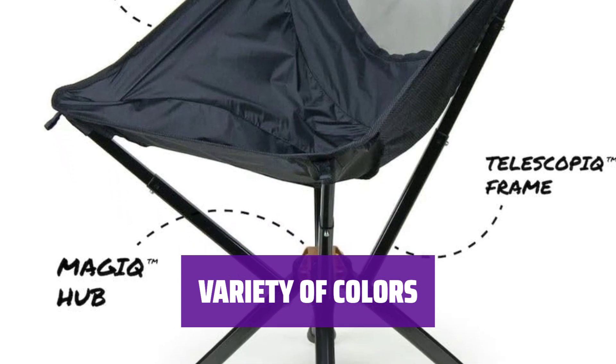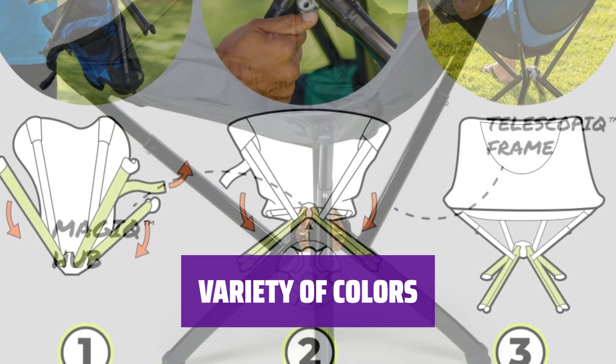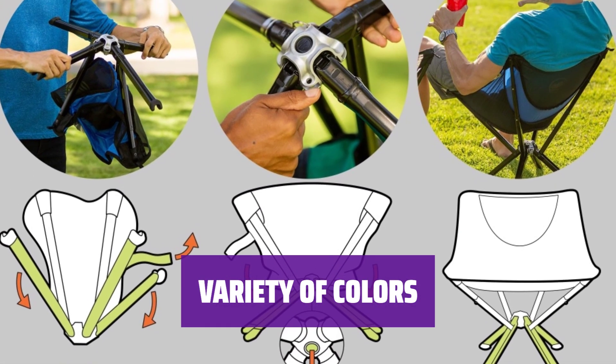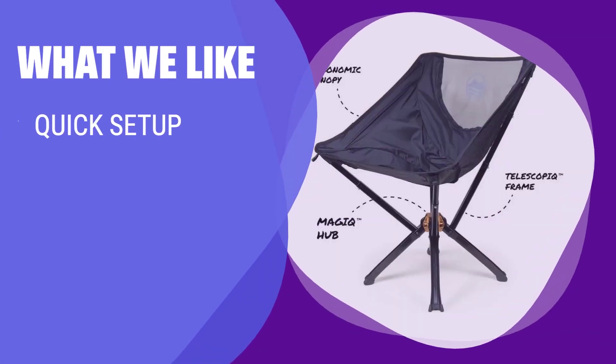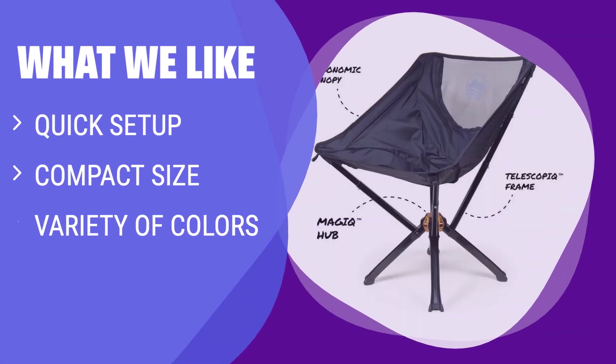Choose from a range of colors including graphite, green, ocean, red, sky, silver, and more to coordinate with your camping accessories. If you're not into setting up additional items at your campsite, the Cliq Chair is the perfect choice. With a quick 5-second assembly and compact size, it's easy to carry and comes in a variety of colors to match your camping accessories.